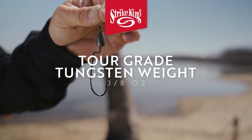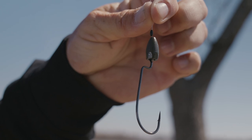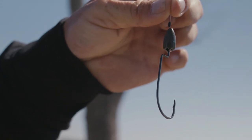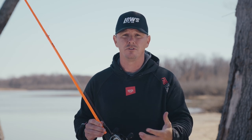Then you start moving into your hooks and weights. This is a 3/8-ounce tour grade tungsten weight, and this is a 4/0 — just a regular Z-neck hook — and I've got that weight pegged there. Those are things that I always do when I'm fishing a Texas rig. Those are really great starting points. You can go lighter on your weight — you can go to an 1/8-ounce, you can go to 3/4-ounce, and it goes heavier from there.